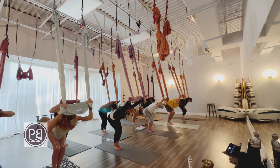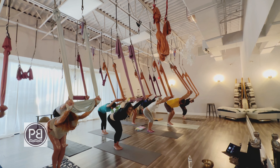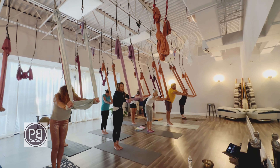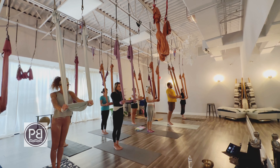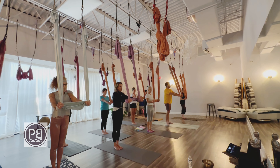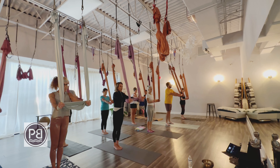Pull one more time, pulling back, squeezing those shoulder blades together, and then extending the arms. From here, begin to roll back up into a nice deep cat stretch all the way until you're standing tall, keeping that tension on the hammock.